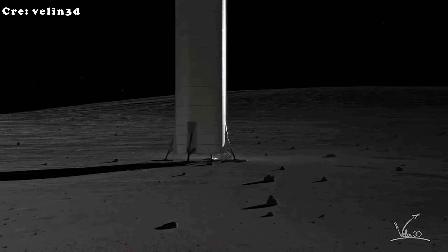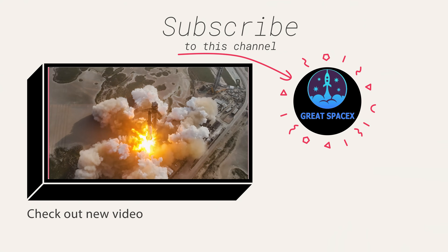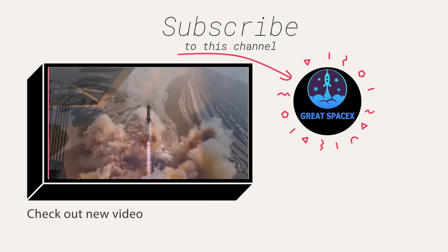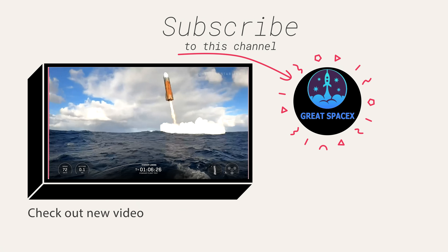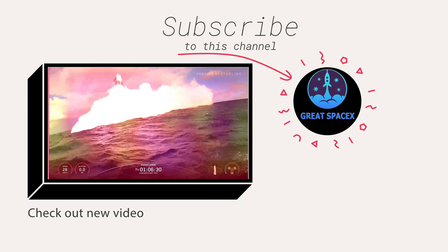The stage is set for an extraordinary few years ahead. Whether with legs or without, Starship's path to the moon will shape the future of exploration, and all eyes are watching to see how this historic race unfolds. This has been Kevin with Great SpaceX — don't forget to like the video and subscribe to stay up to date on the latest milestones in SpaceX's journey. Thank you so much for watching, and always remember: curiosity, imagination, and inspiration will follow you, so long as you keep looking up.